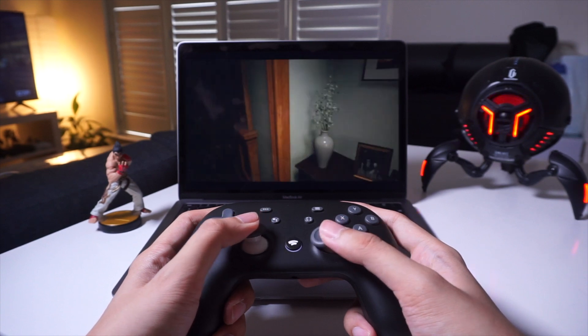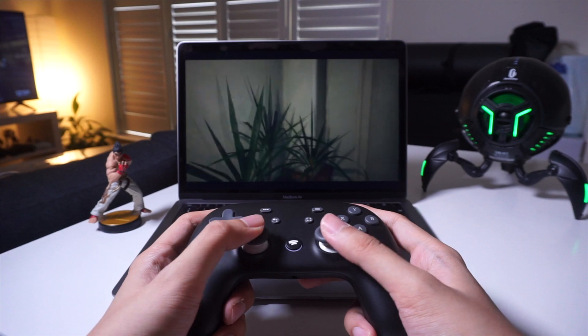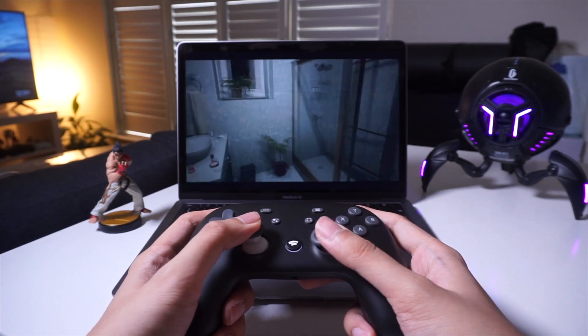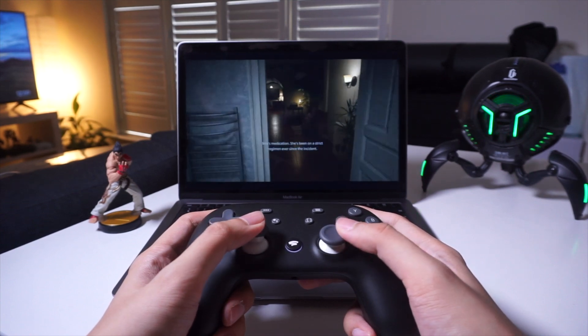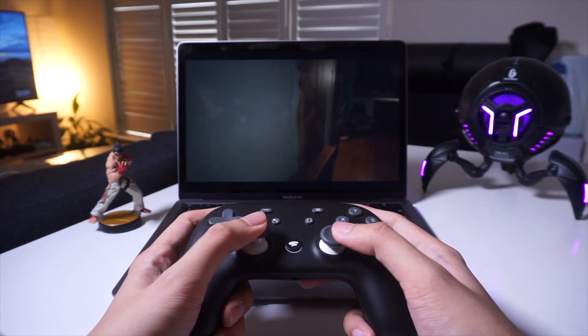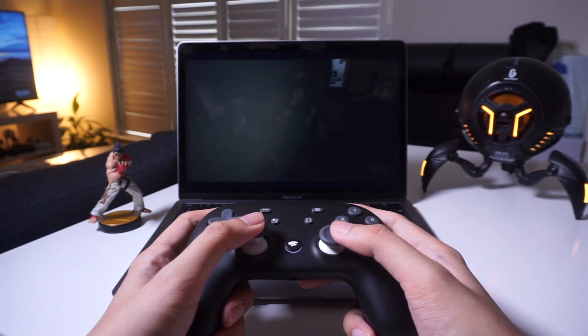Once your controller is connected, the indicator light on the controller should turn a solid white color and it should work nicely with most Bluetooth compatible devices. I was able to make it work with my MacBook and I was even able to play Resident Evil Village using the Stadia controller. I did try using it on my Nintendo Switch, but unfortunately it did not work — I'm guessing the Switch uses a different kind of system for connectivity with controllers.